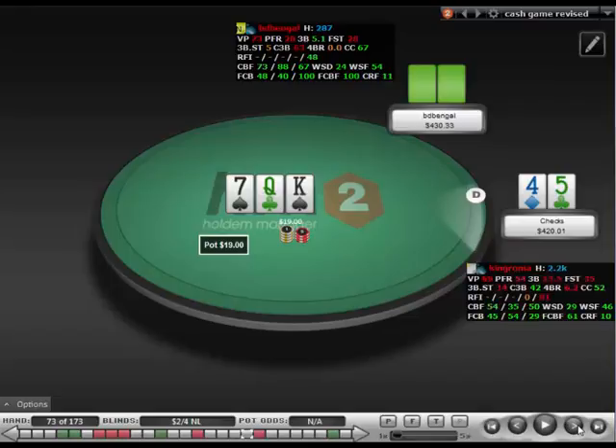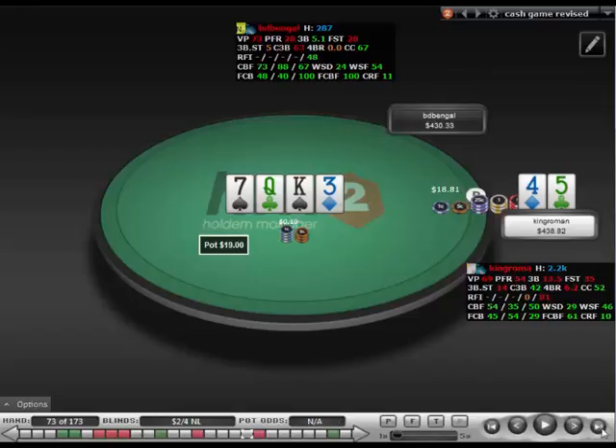It's probably okay to just c-bet this. It's zero equity, but I have some backdoor straight draws that I can put some money in on. I did end up betting this one. Usually I wait till the river, but when he checks twice and I can actually improve to the best hand, I think it's fine to be betting the turn.